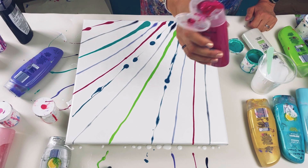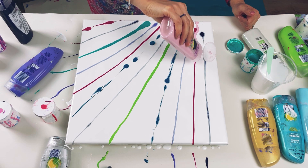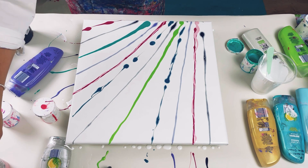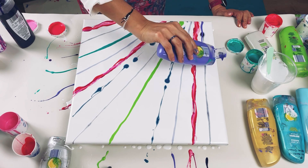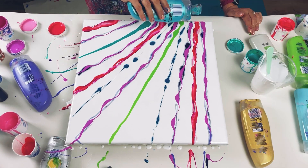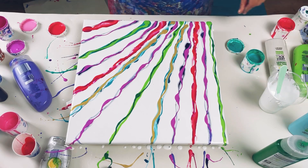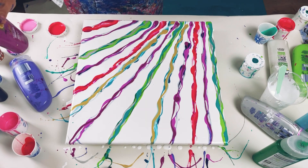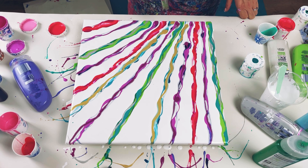Now on each of the lines I'm going to add more paint. So on the dark pink line I'm going to add the other pinks. I think that's enough colour down at the moment. I'll just torch it to get rid of the air bubbles.